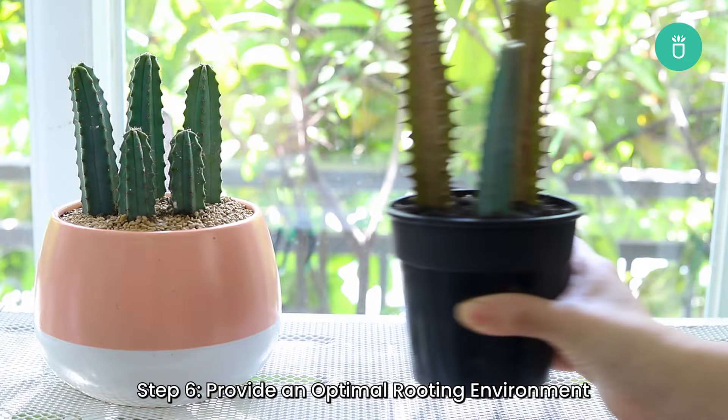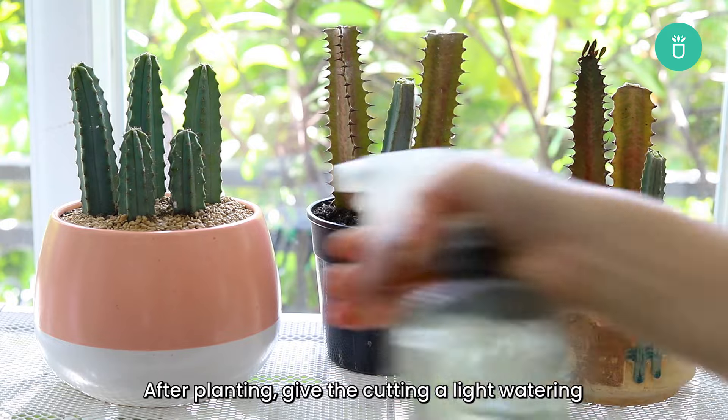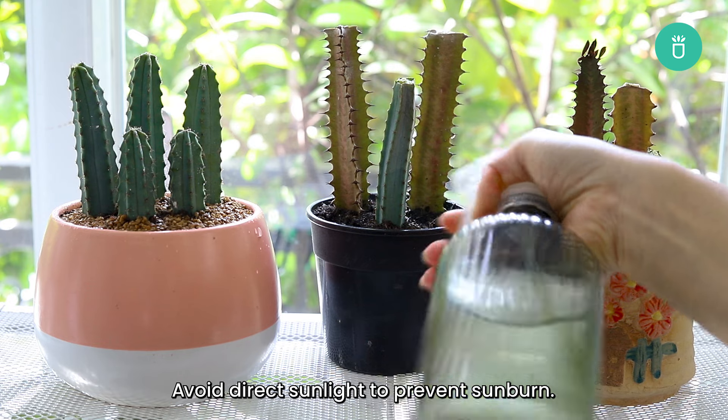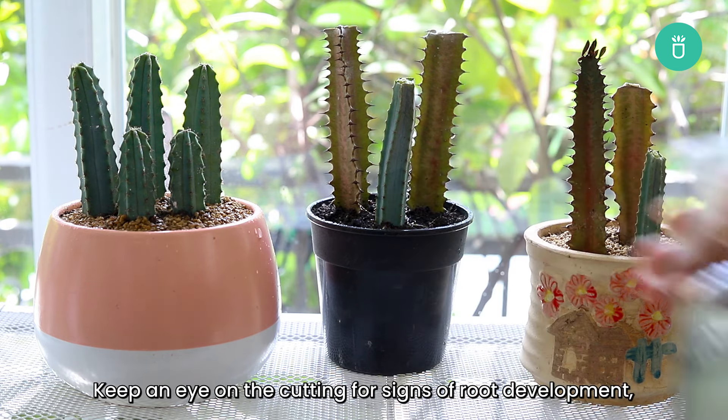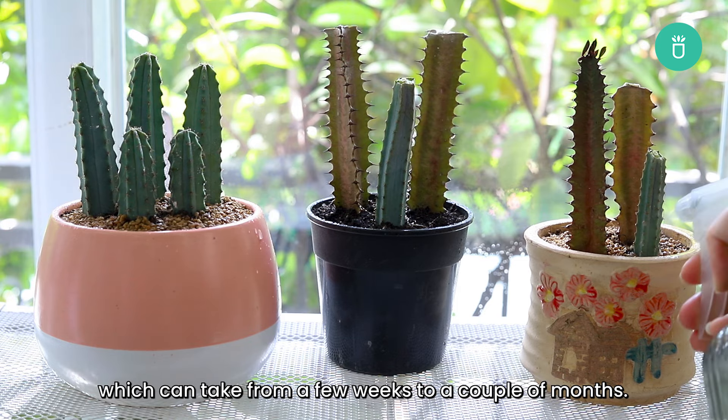Step six: provide an optimal rooting environment. After planting, give the cutting a light watering and place the pot in a spot with bright, indirect sunlight. Avoid direct sunlight to prevent sunburn. Keep an eye on the cutting for signs of root development, which can take from a few weeks to a couple of months.